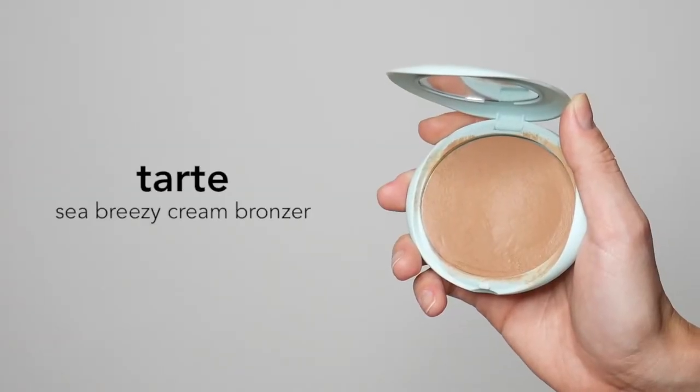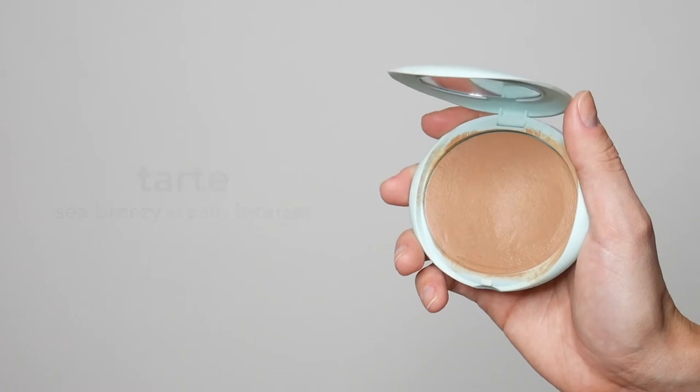My favorite way to apply concealer for the smoothest finish is with a damp beauty blender. Now for my favorite part, I'm going in with the Tarte Sea Breezy Cream Bronzer in the shade Say Chellas.